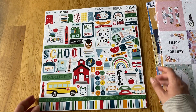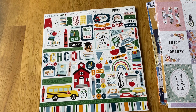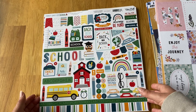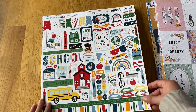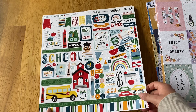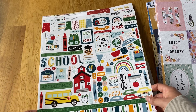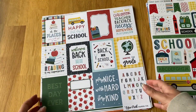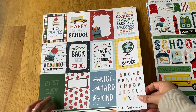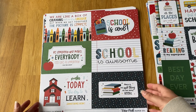From Echo Park I also got First Day of School. I don't have school-age kids but I use these collections for other things — like me going on courses or when Joe does his driver training — and I like having things for any occasion. I got the sticker sheet, three by fours, and six by fours.